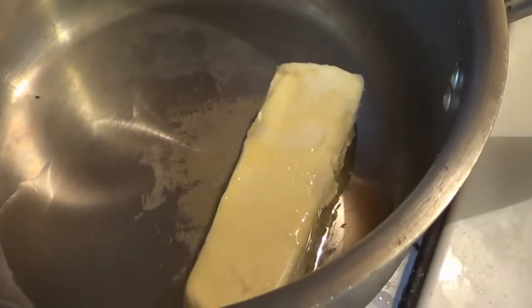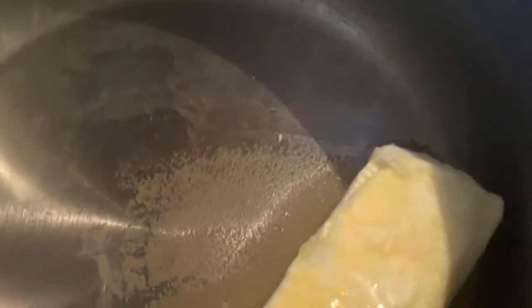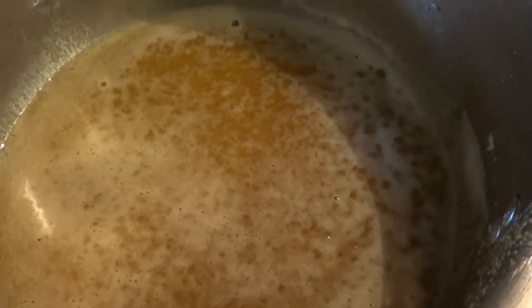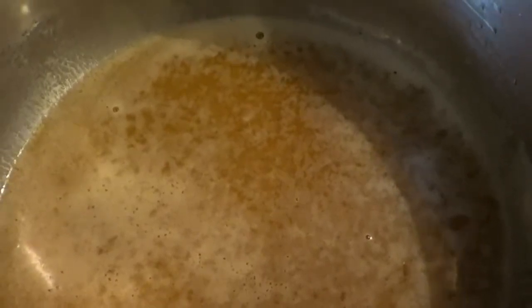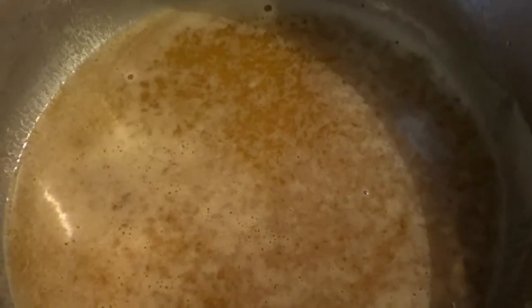In this pan we have margarine, oil, and we have this stuff called soul food seasoning. We're going to add this to it, let the flavors bloom, and then we're going to rub our turkey down with it. Melt it down with the oil, the butter, and the seasoning. We're going to let this cool a little bit and then put it over the top of the turkey and give it a rub down.